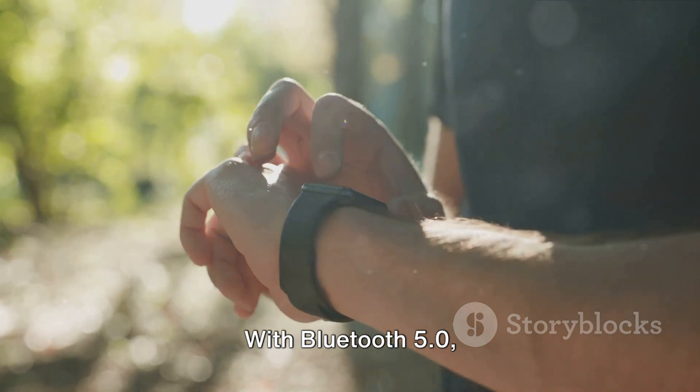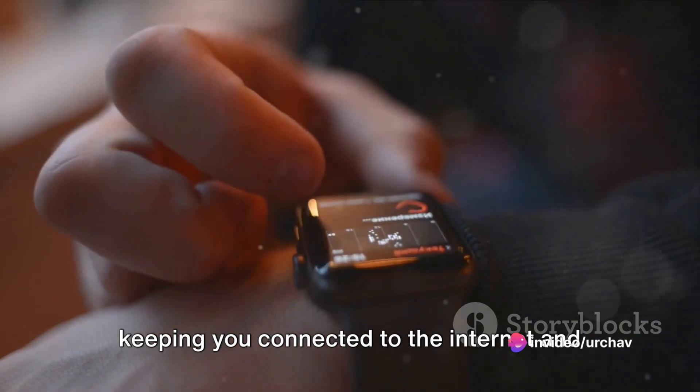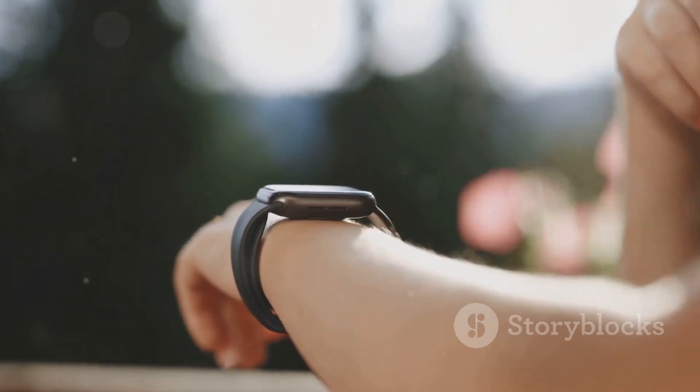With Bluetooth 5.0, pairing with smartphones and other devices is a breeze. And let's not forget about Wi-Fi access, keeping you connected to the internet and your favorite apps. Stay connected, stay informed, all from your wrist with the S8 Ultra 4G.